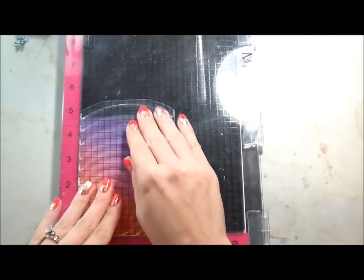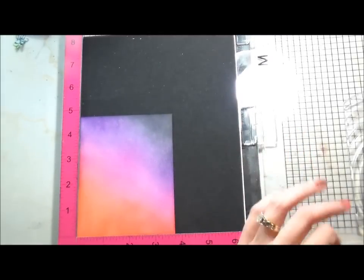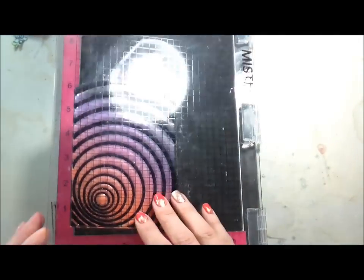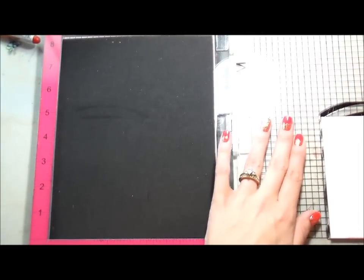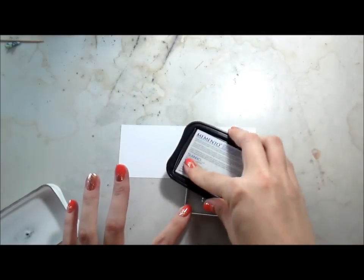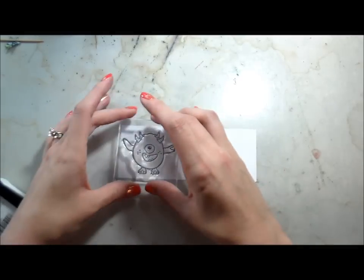I'm using my MISTI to stamp the background. Large backgrounds can be kind of difficult to stamp, and even using the MISTI I wanted to be able to stamp it a second time if needed, so I'm using black dye ink from W Plus Nine. After I stamp it down the first time, I did not get good coverage in a lot of areas. I couldn't get the stamp all the way into the corner, so I decided to flip it over — normally when I stamp large backgrounds, I stamp them with the paper on top of my stamp. That actually worked really well. Leave that piece of paper stuck to your stamp so you can go over all the areas.